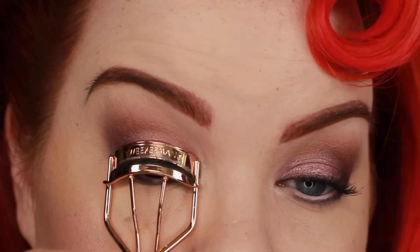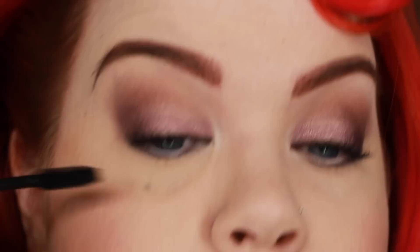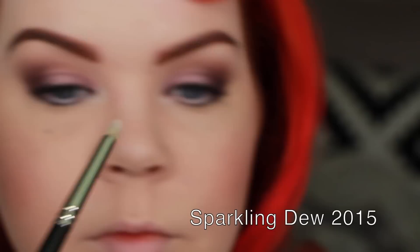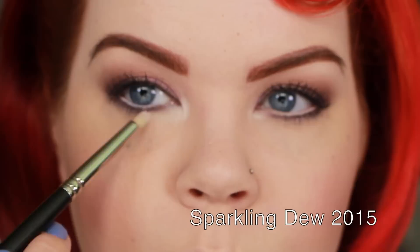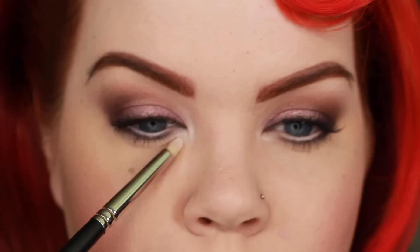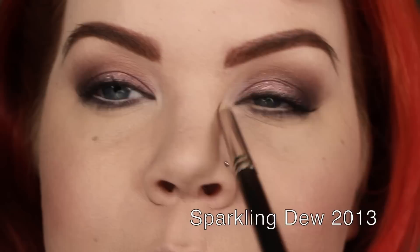Lash curler from Tweezerman — super fun — and then a little mascara. This is the Bobbi Brown No Smudge Mascara, which I'll be reviewing in my favorites of the month video. I applied it top and bottom; normally I don't love it on the bottom, but today it turned out fantastic. Next I'm taking Sparkling Dew and applying it in the inner corner pretty generously, even a little bit further down, because it's slightly lighter than my skin tone, has a satin texture, and blends in beautifully. The 2013 version was a little chalkier and powderier — another surprise where I actually prefer the 2015 version.